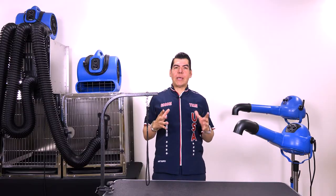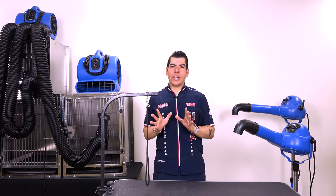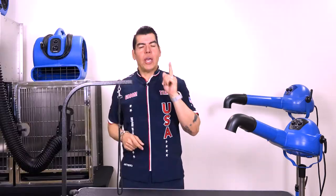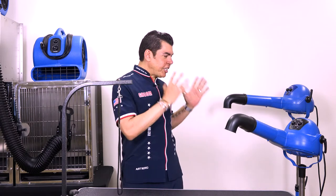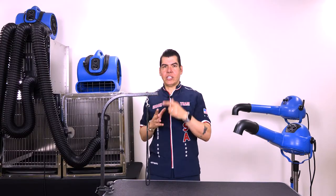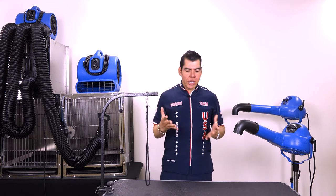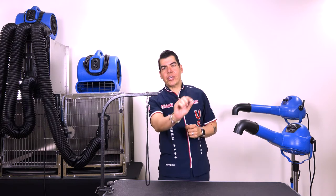One of the great things about a stand dryer is the air quantity, which is better than the force dryer. Another advantage is the freedom — with the stand dryer you can brush the dog and dry the dog at the same time. And to complete the job, heat is also important; it gives you that nice finish and shine on the hair shaft.